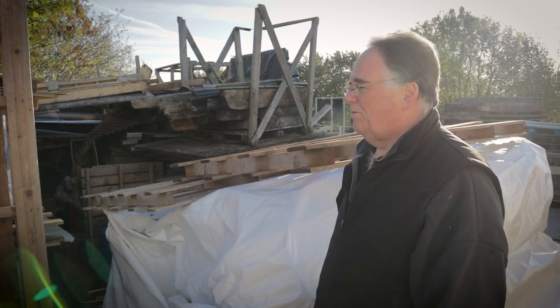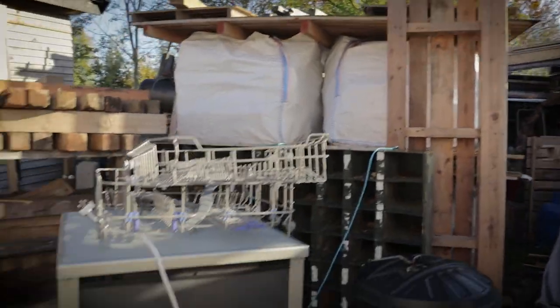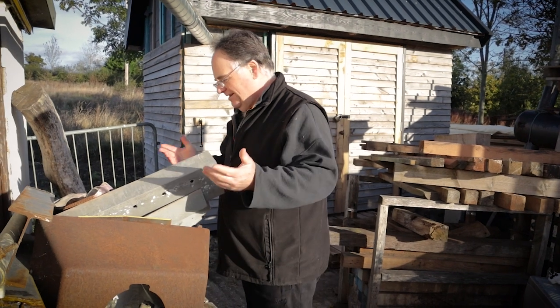Pallets of scaffold board ends. My old dishwashers have packed up — never throw anything away. Metal — I love metal. Do a bit of welding, hence the Ironwood name.